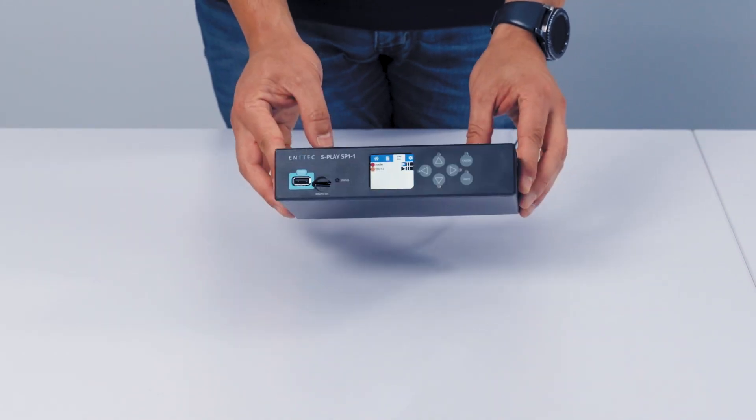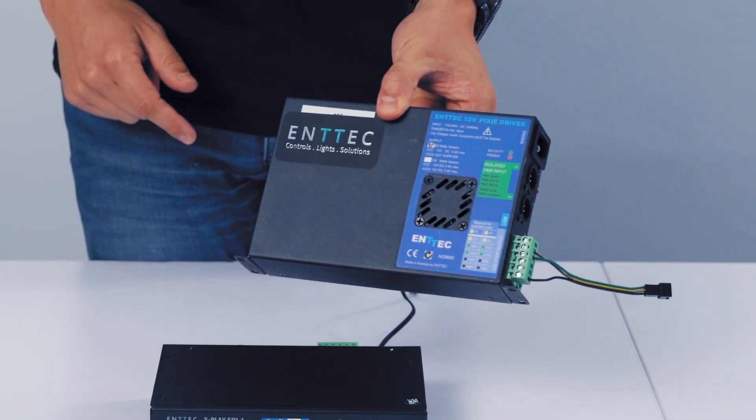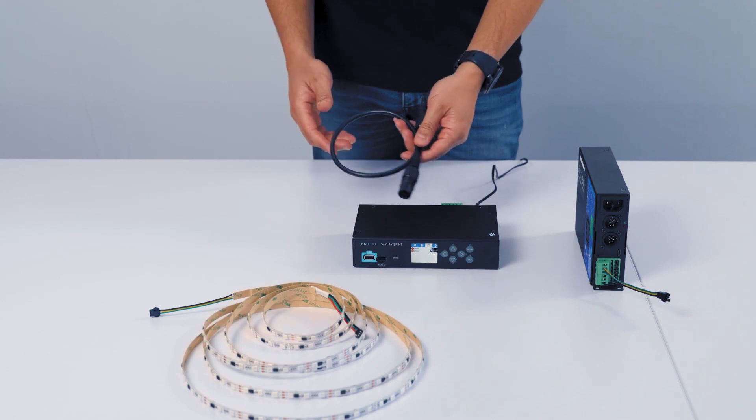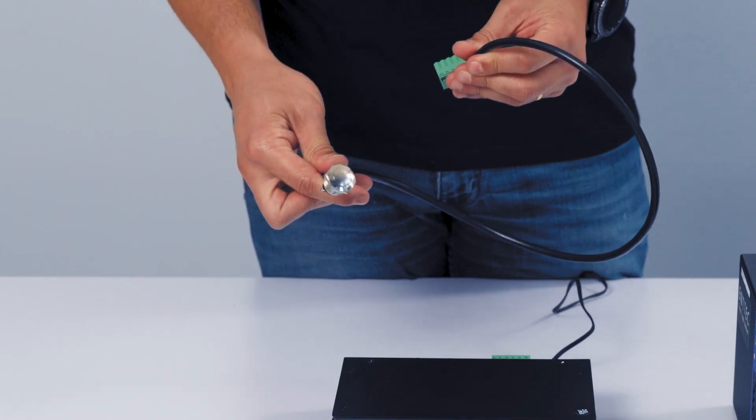For this example, I'm going to need the S-Play, an N-Tech Pixie Driver, 12V, some pixel LED tape, a DMX cable, and lastly, a push button switch to trigger my sequence.